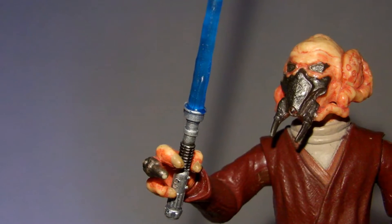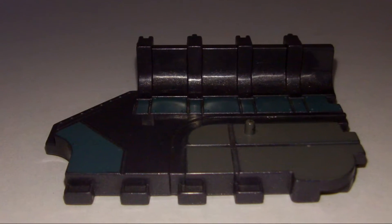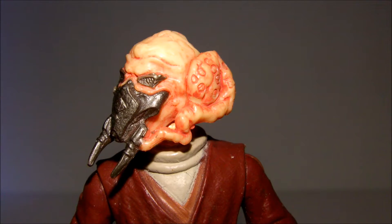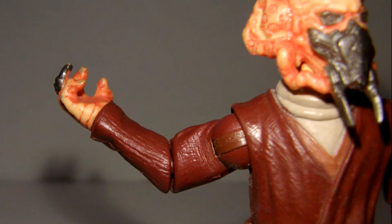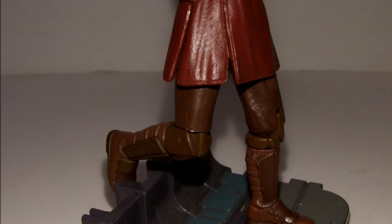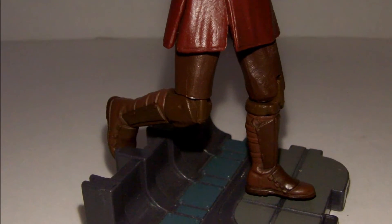Weapons and accessories include a blue lightsaber with removable blade, as well as a large environmental display stand. Articulation includes a ball-jointed head, ball-hinged shoulders with swivel elbows and wrists, a swivel waist, and even ball-hinged knees and swivel hips, which are unfortunately restricted by the plastic robes.